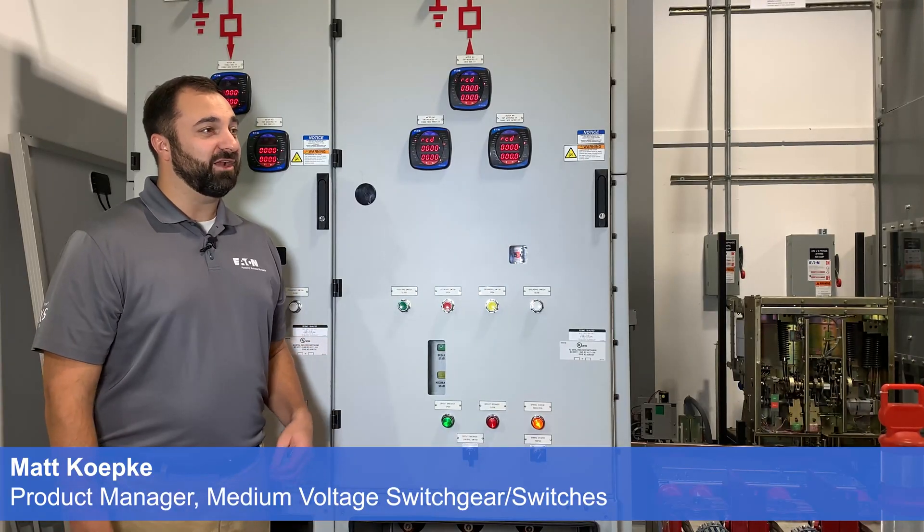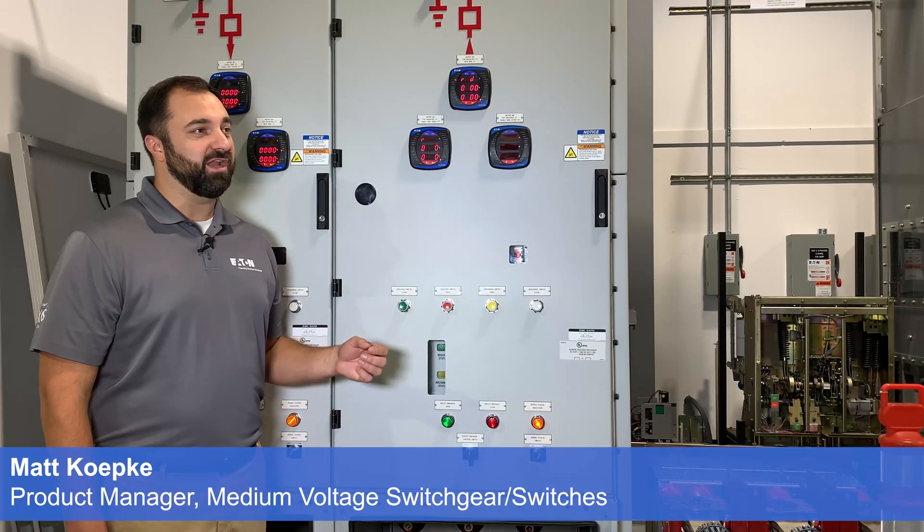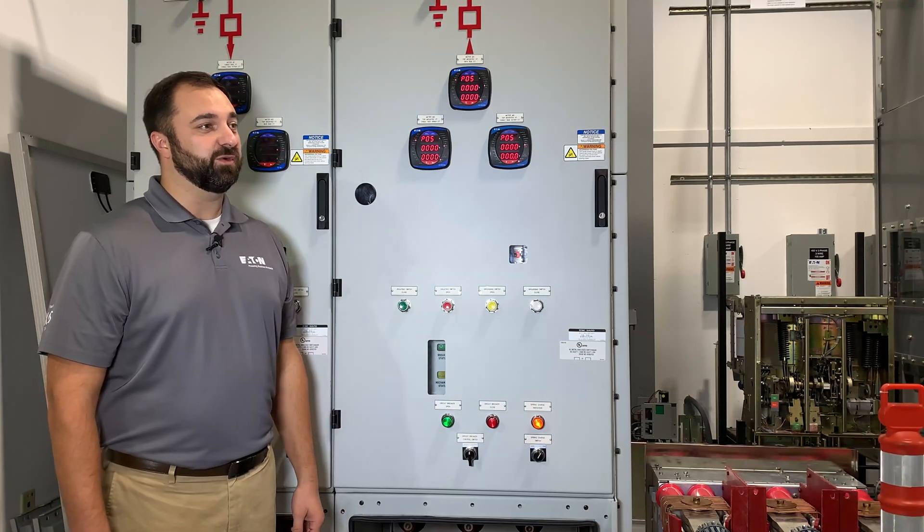Hey Tom, thanks for asking. I'm actually standing in front of Eaton's PowerXpert XGIS gas insulated switchgear.